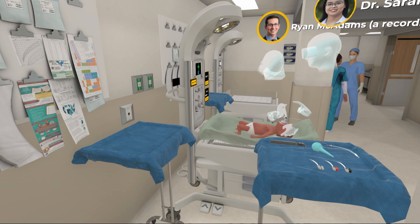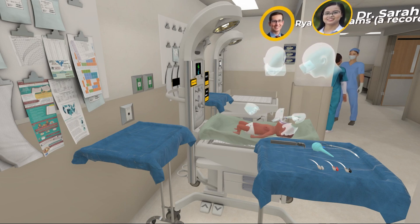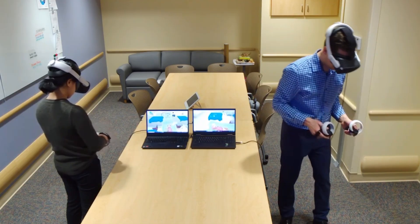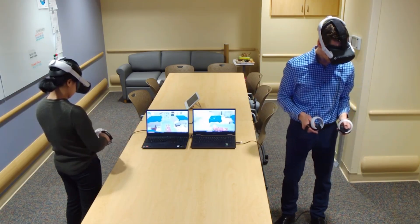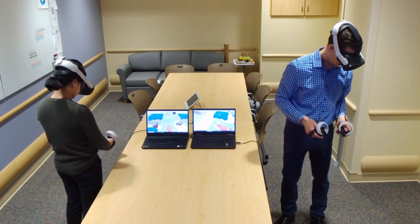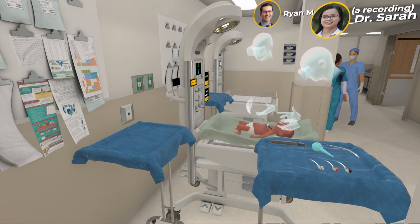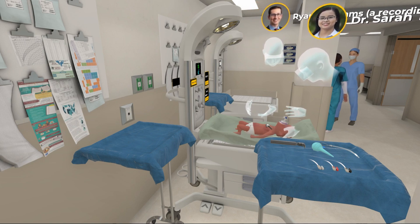I'm going to listen. I'm not really seeing any chest rise, and I'm not hearing good air movement either. I think we should go through the Mr. SOAP steps. I'll go through the first two steps with mask adjustment and positioning. I'm in the sniffing position. Clear the airway. Good mask seal.